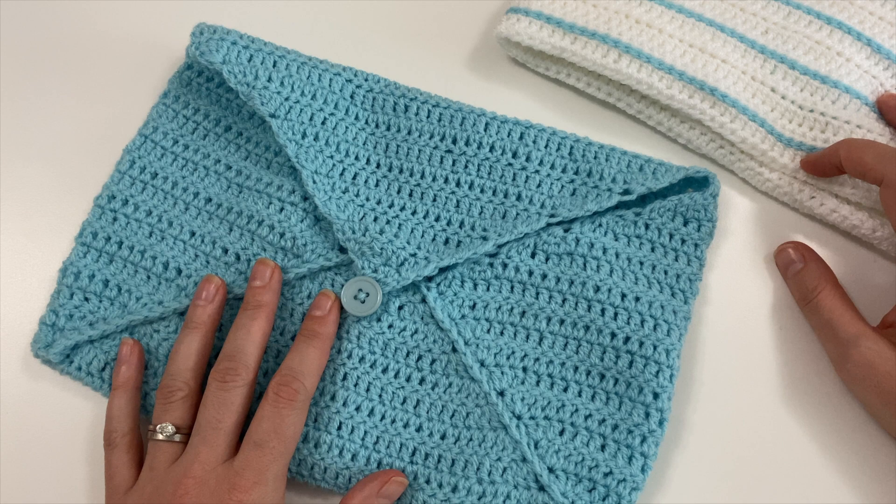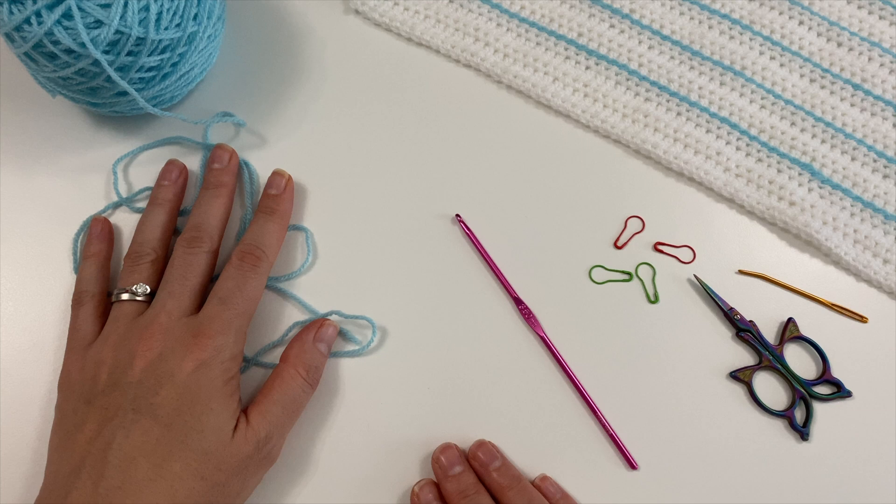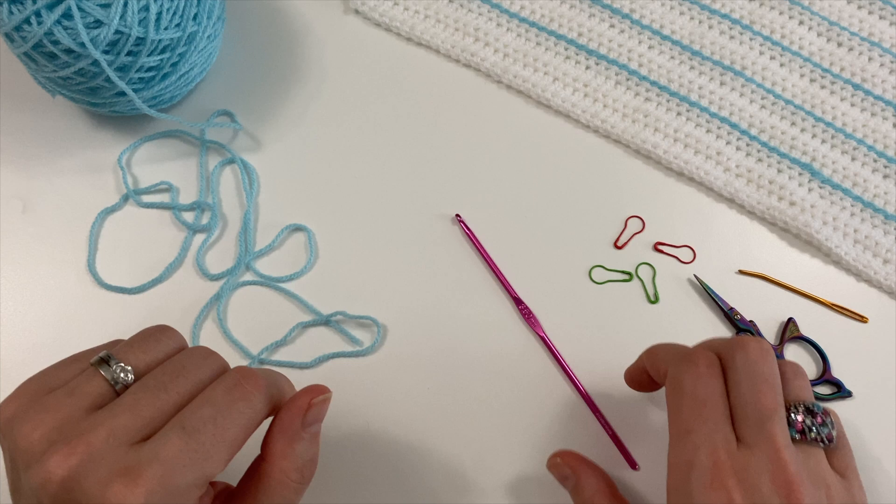The technique we're using is the C2C double crochet square technique — the corner to corner double crochet square. For this project I am going to be using Sherbert Starcraft Special DK.